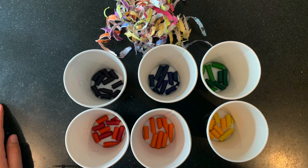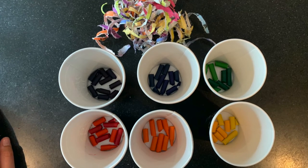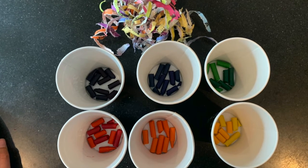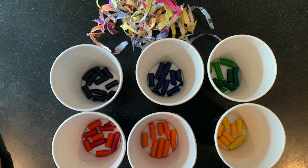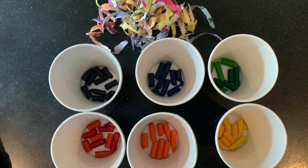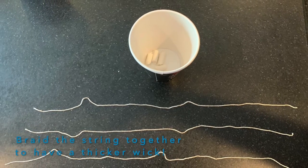Once you have all your materials, you're going to start removing the paper off the crayons and breaking them up into the respective cups. If you have any old candles, this is the time to break them up and put them into a cup that matches their color. If it's a white candle, you can break it and put it in any cup you want.